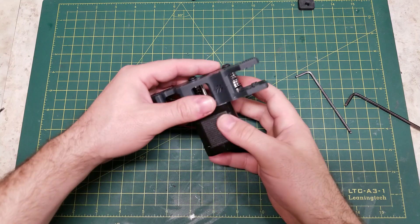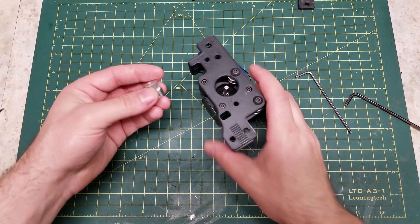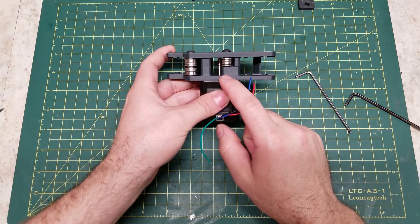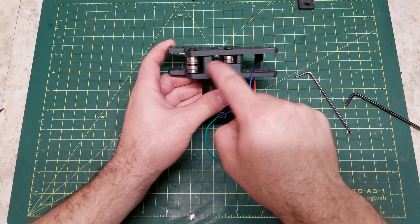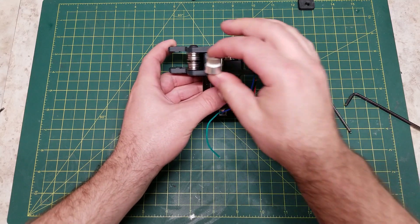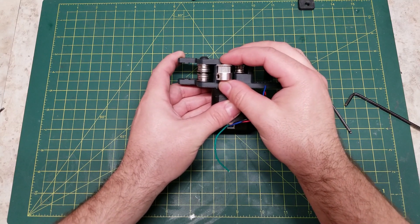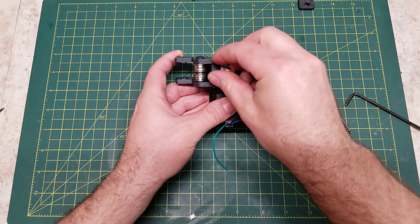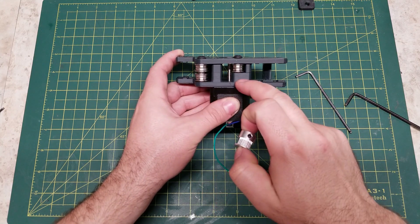Make sure your idlers still spin freely. Then we need to install our 20-tooth gear. Take a look at the back — on one side you'll have two sets of idlers that line up, and one by itself. When you install this 20-tooth, you want it to be in line with the set of two. So on this side the 20-tooth will be installed like this; on the opposite side it will be like this, because you'll have the pair of idlers on the bottom.